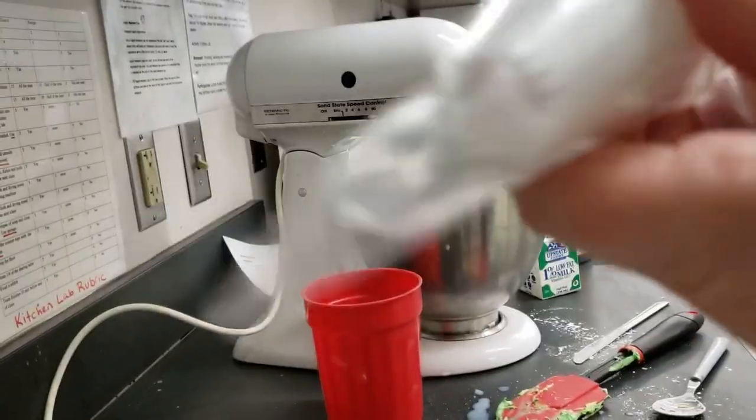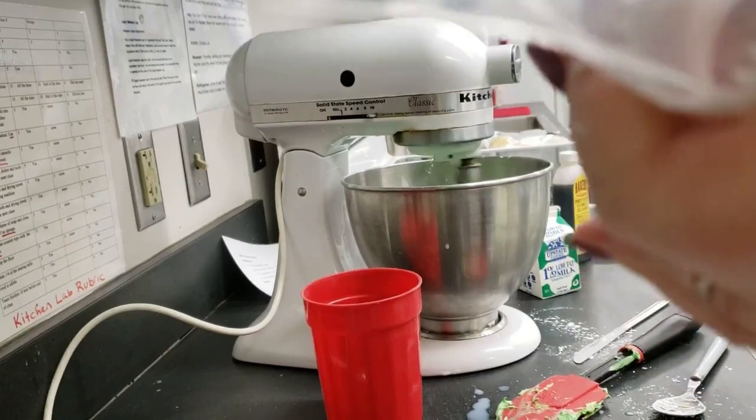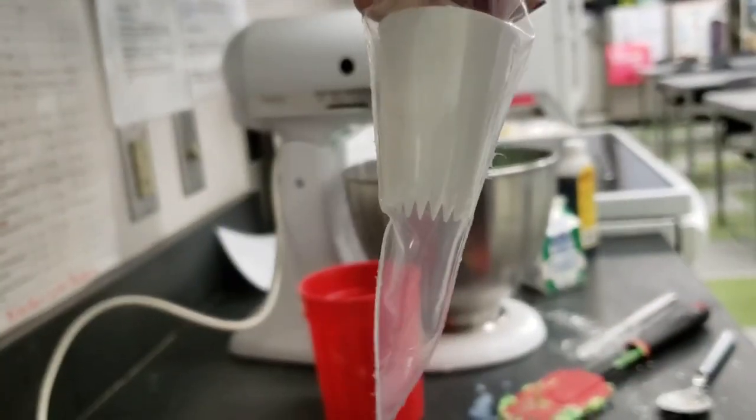Choose a piping tip and place it into the end of the piping bag. Use scissors to score all the way around the bag just before the tip. Pull the end of the bag off.